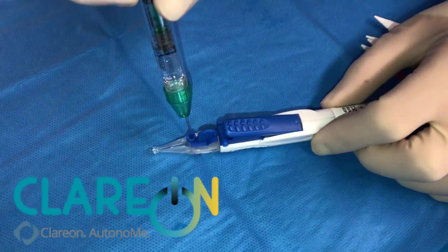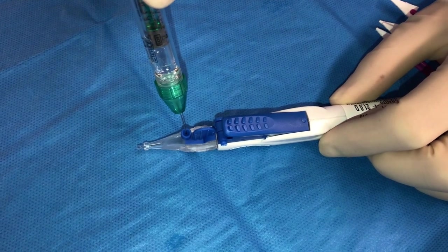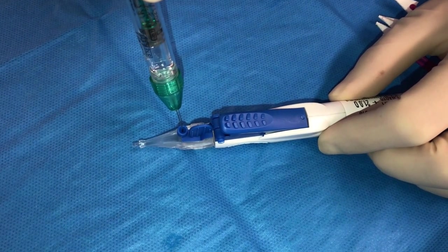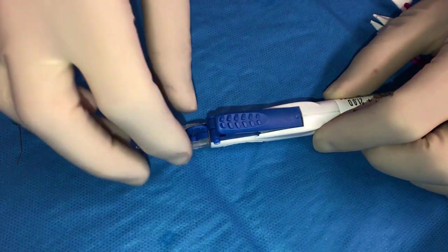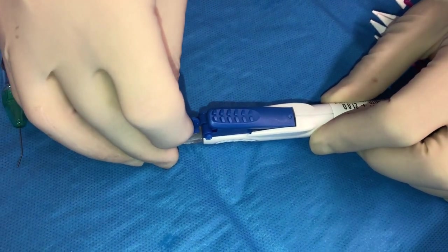This is the Clarion Autonomy from Alcon. The device is filled with viscoelastic via the port to the nozzle tip. The lockout assembly is grasped via the removal tab and pulled away from the device.